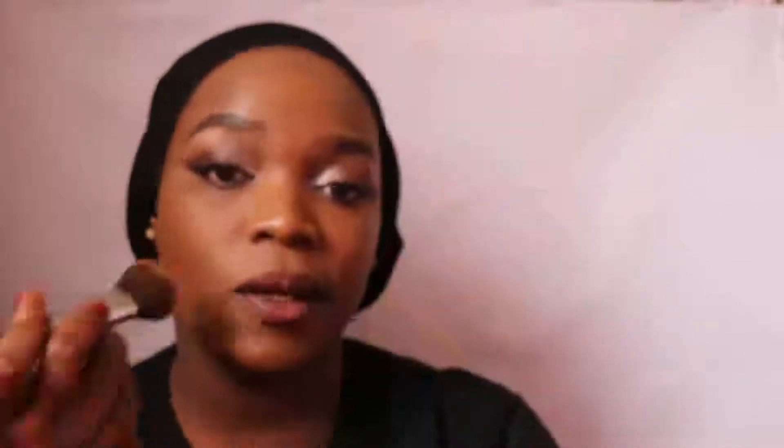That's it for your foundation. The next thing, if you're a beginner, is to set your foundation with powder. I'll use my Maybelline and quickly just go over the foundation.